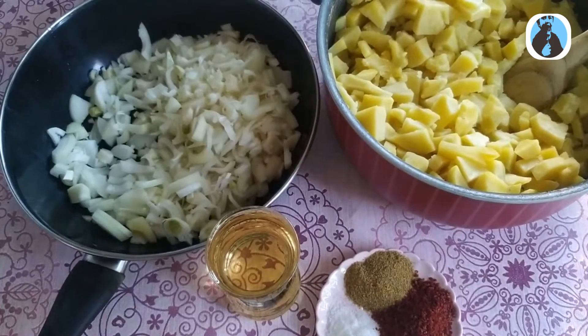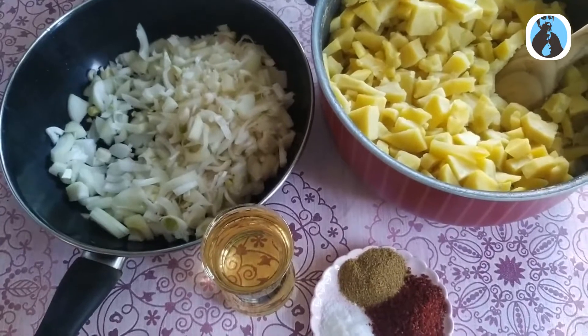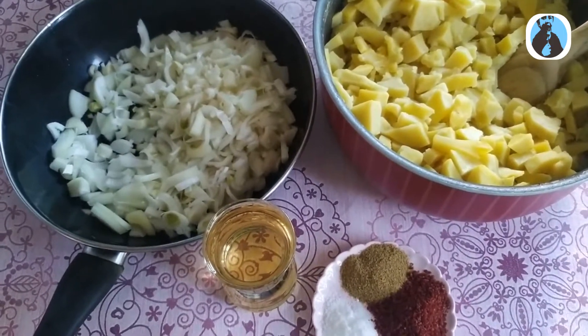Merhaba arkadaşlar. Kanalıma hoş geldiniz. Bugün gözleme yapacağız. Patatesli gözleme ve ıspanaklı gözleme yapacağız.